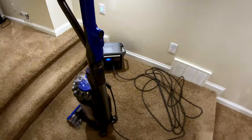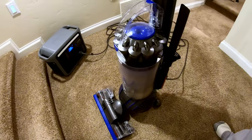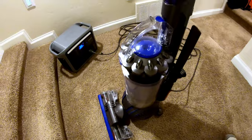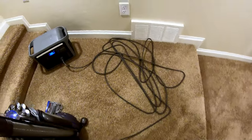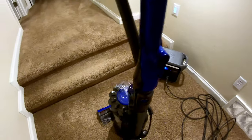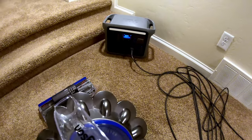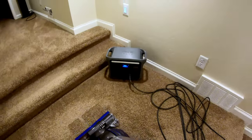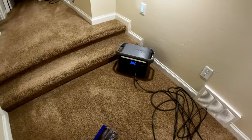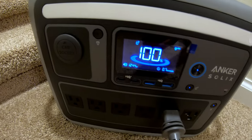Can the Anker Solix C1000 run a household vacuum? We're just plugged in. A lot of the time, power stations won't even start a vacuum. Let's see what happens. Piece of cake — about 1,250 watts.